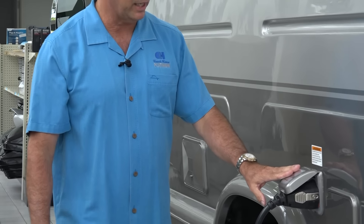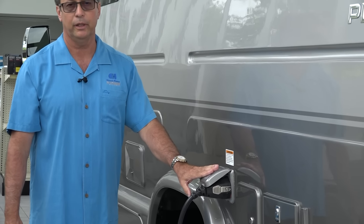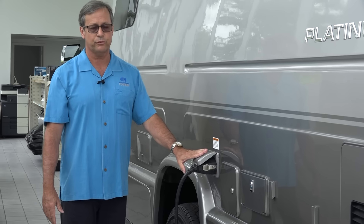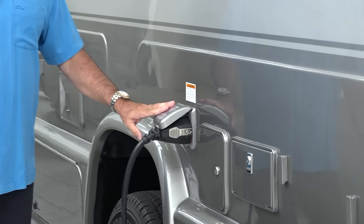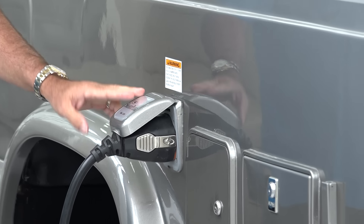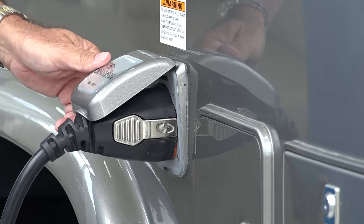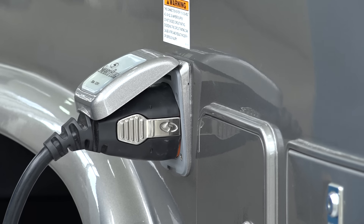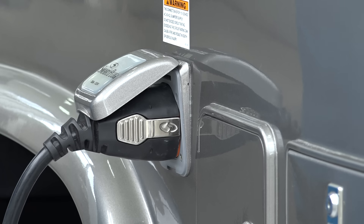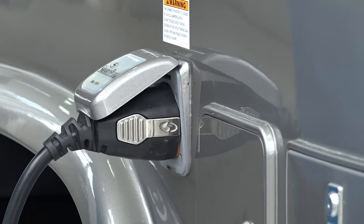Next to that we have a smart plug. The smart plug is something out of the marine industry. It provides 30-amp service — we do not run 50-amp. What's nice about the smart plug is it will not arc. When it's plugged in, it's plugged in, and when you unplug it, it actually snaps in place. We really like our smart plugs.